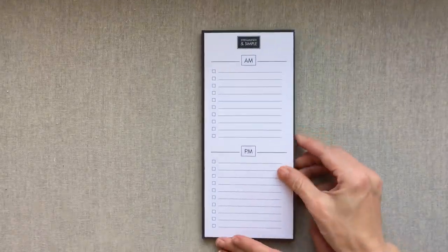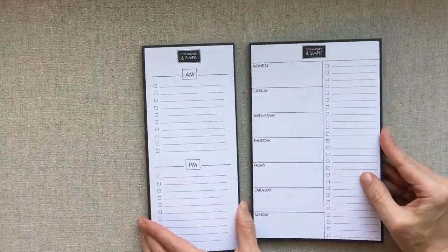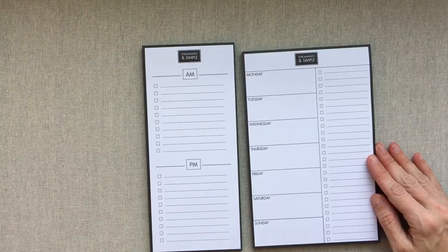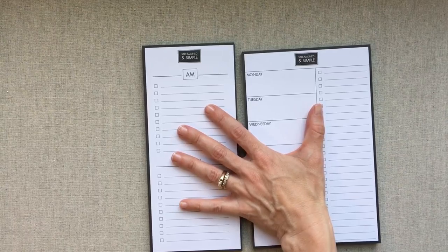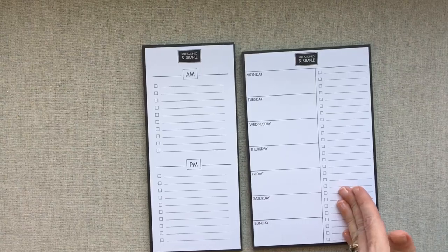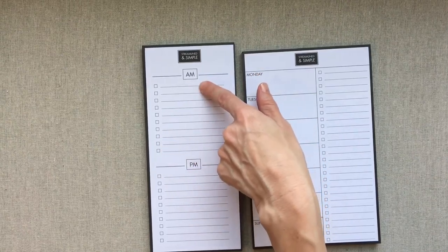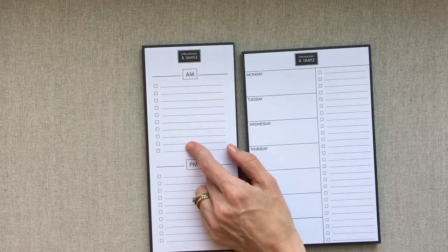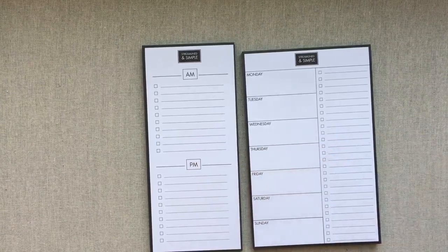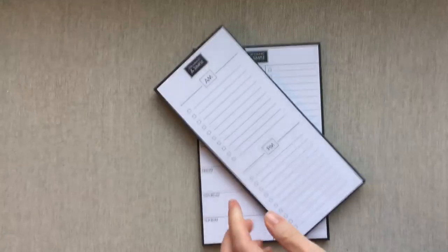Next is the AM and PM tablet. This could go along with your weekly tablet if you're not really a planner person and just want these alongside your monthly calendar — you have your main events on the weekly, your to-do list for the whole week, and then on busy days you can use this to list errands, timed appointments, or just things you plan to get done in the AM and PM. I definitely plan to use this myself on busy days. It's $8 for quality 70-pound paper.